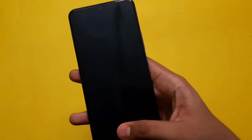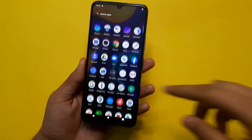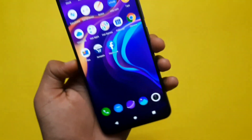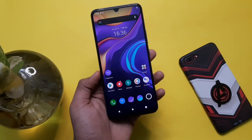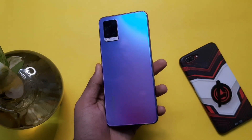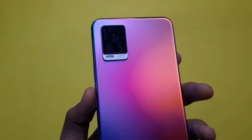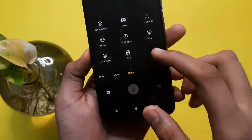A major highlight of this device is the 6.44-inch display. It has a resolution of 1080x2400 pixels and a pixel density of 409 pixels per inch. It has a high refresh rate display. It is a great display overall. The rear camera is a triple setup: 64MP f/1.9 aperture wide, 8MP f/2.2 ultra-wide, and a depth sensor. There are a lot of features including night mode, portrait, photo, and video.